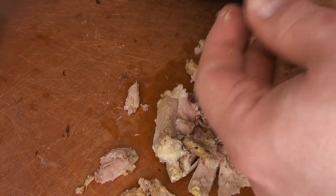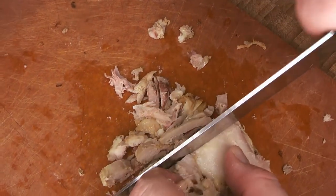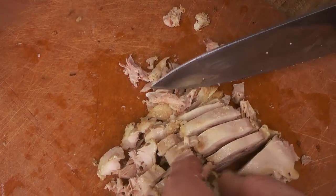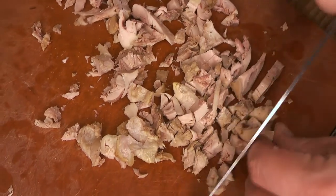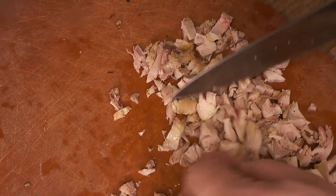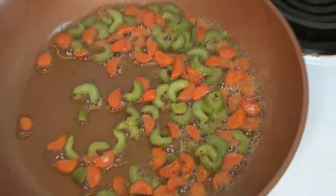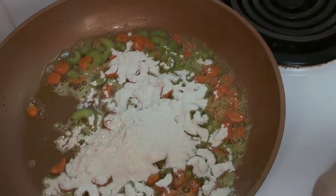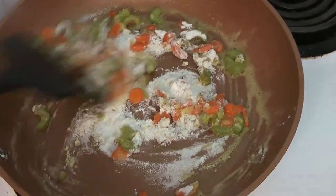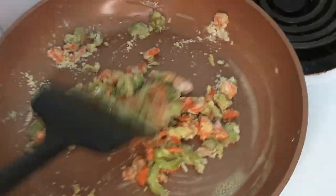You can cut the chicken to whatever size you want — it depends whether you want it more rustic or more refined. Big chunks are fine; small pieces are fine too. Cutting up your chicken is also a great time to check for any bits of cartilage or bone. We're going to leave it a little uneven so you get some variety in your pie. Now our veggies are pretty close to cooked, so we're going to add the flour and cook this roux until the flour doesn't taste raw anymore. You can see the flour absorbing the butter and making the roux on the vegetables.